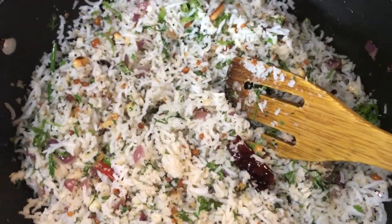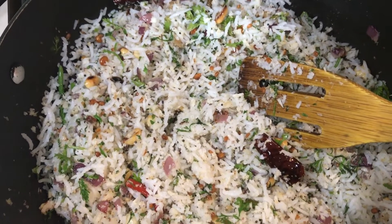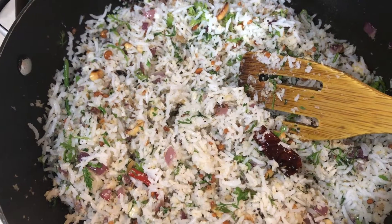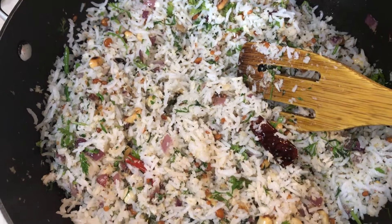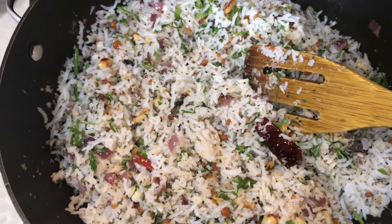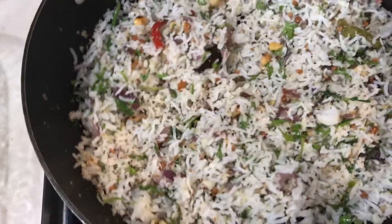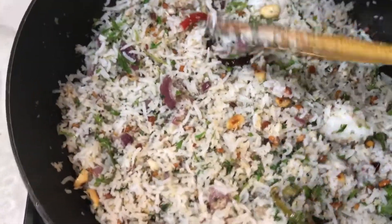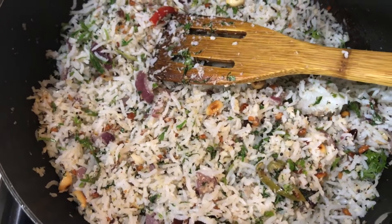I'm going to serve this with beetroot chutney. You can serve this with any tangy chutney, or with mixed vegetables, or a dry eggplant curry that is a little juicy. If you don't have anything, you can just serve it with pickle and a cup of yogurt. Coconut rice is ready — thank you!